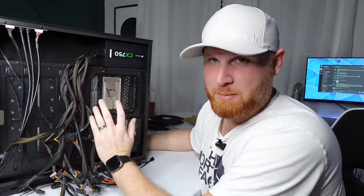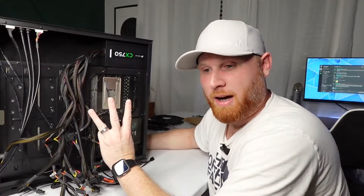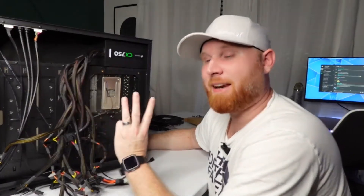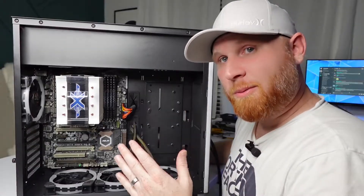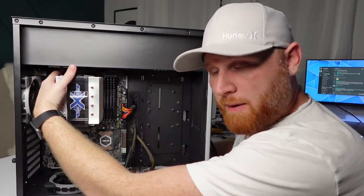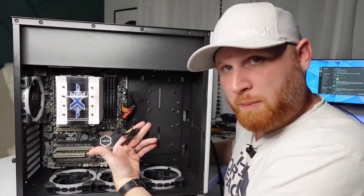Generally people will just shove everything in and try to get the back panel on with cables in a gigantic mess — but you want to try to clean it up as much as you can. We're going to focus on three cables: the motherboard power cable, the CPU power cable, and the GPU cable. Those are three very important cables. Get your motherboard plugged in, your CPU plugged in, and then have the GPU cable positioned where it's easy to plug in once you've installed your graphics card.